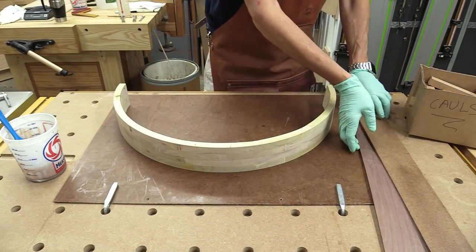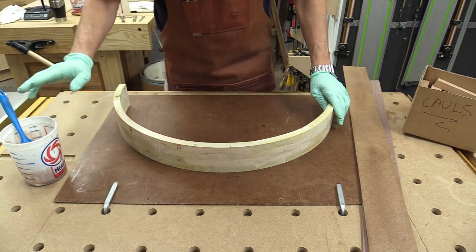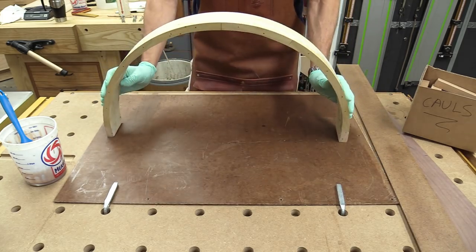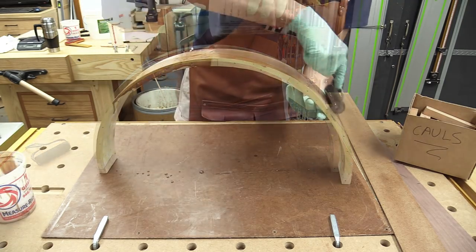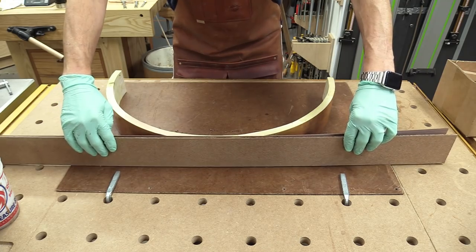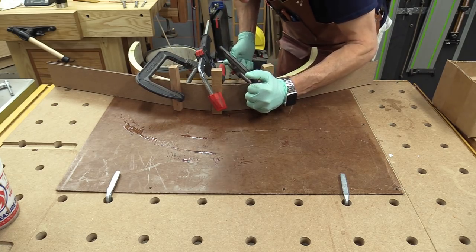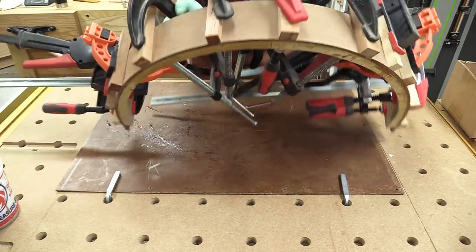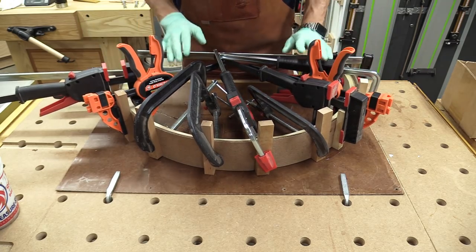I'm ready to glue the veneer to the face of the apron. I've got the veneer and some cauls. My glue is ready — I'm using a urea resin glue. I've made some marks so I can put everything in the right place. I just need to get some glue on this piece and then we're ready to go. With all the clamps on, there's a good bond all the way along the bottom and squeeze out along the top. I need to let this sit for 24 hours.